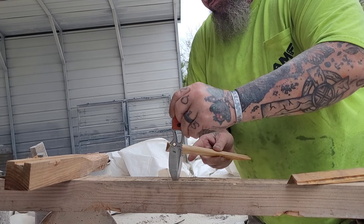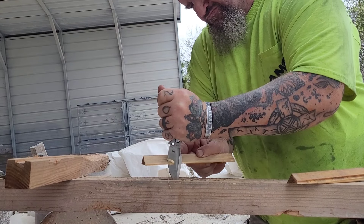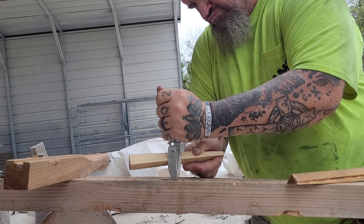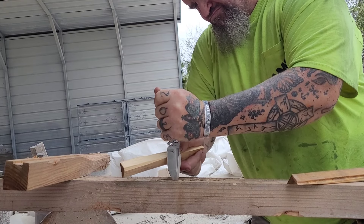I can put it on the right side with my wallet and it would not bother me — that's how thin it is. But I like carrying it on my left side. Right here we're just showing some of the toughness of the knife, the build of the knife. Jeremy's knives, his designs work, and that's why I like using them.